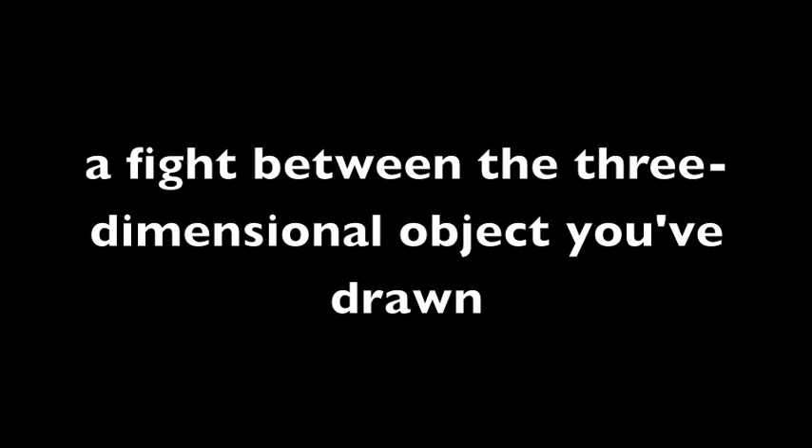As soon as you paint a shape, a struggle starts. A fight between the three-dimensional object you've drawn and the natural flatness of the canvas.